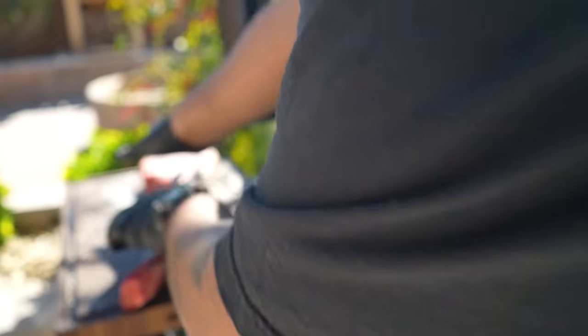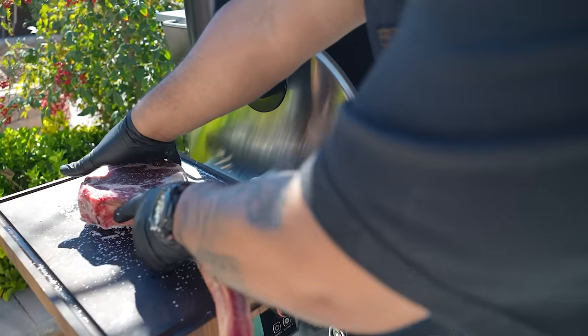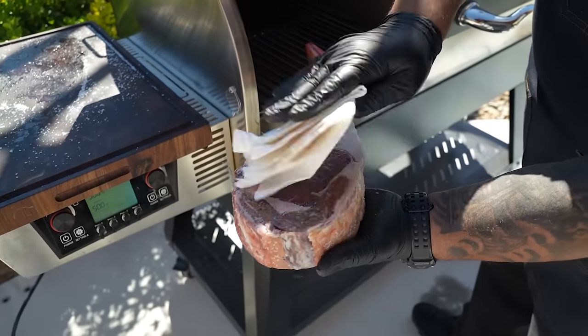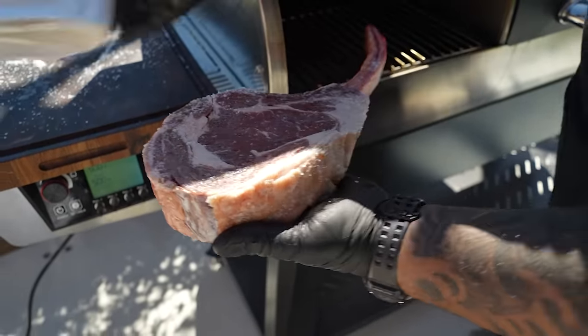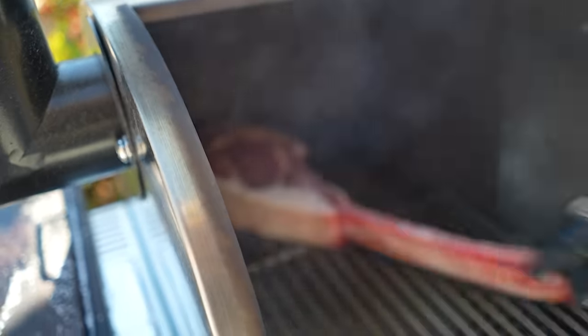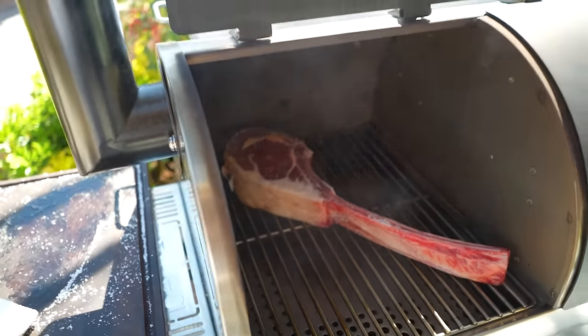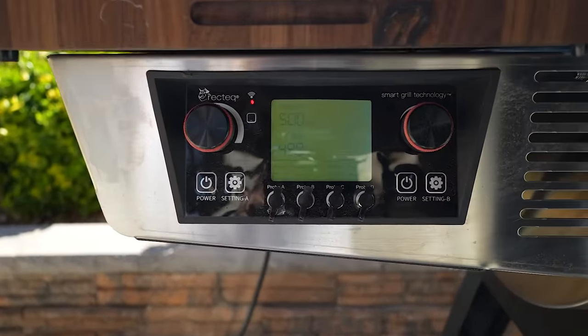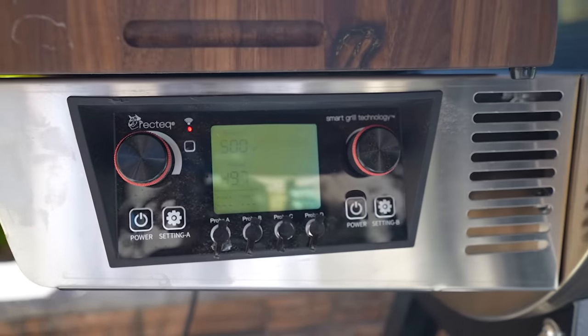We're at 500 degrees. Remember I said I wanted to show you the back side — we had a little moisture there so I patted that dry. Now I'm putting this in dry side up and we're not gonna touch it. I'm gonna sear it a minute and a half, then move it over a little bit and go another minute and a half to get some crisscross lines on there, then flip it over and do the same.